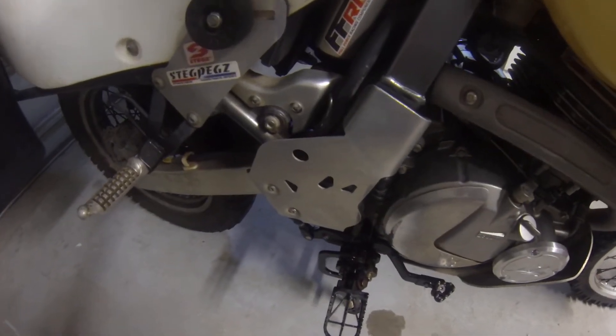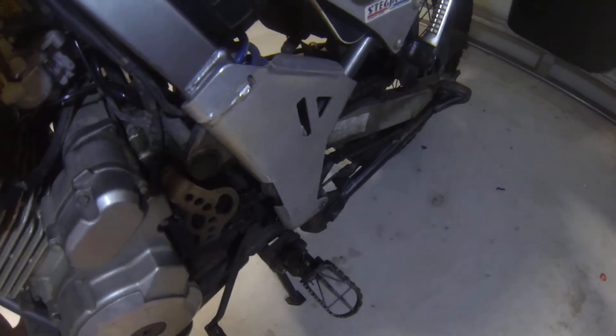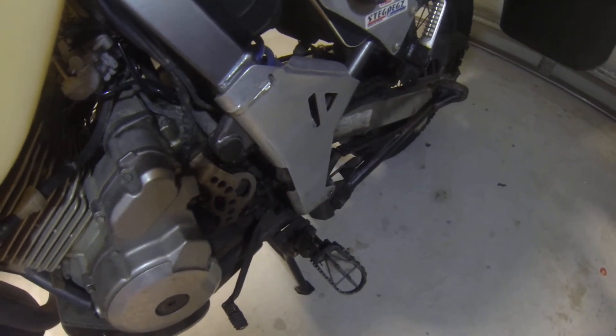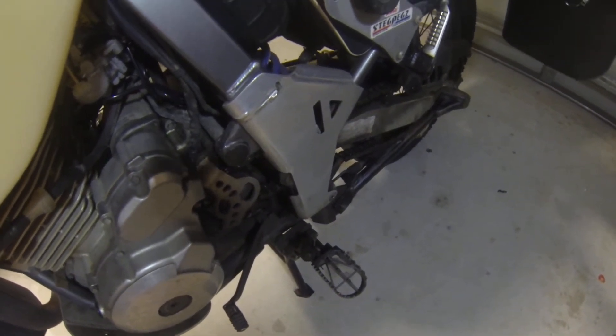I've also put on these frame guards. They're on both sides of the bike. I feel that they give me a little bit more grip onto the bike when I'm standing up, but also protect against rubbing through the paint.